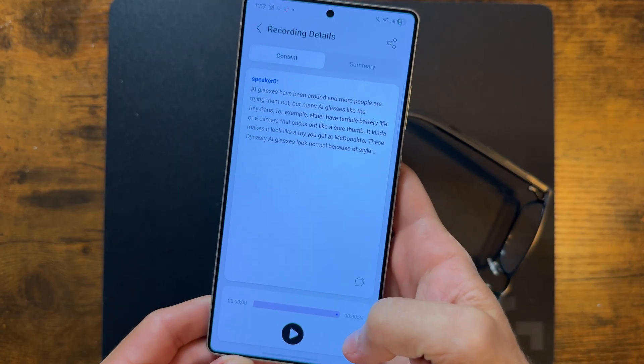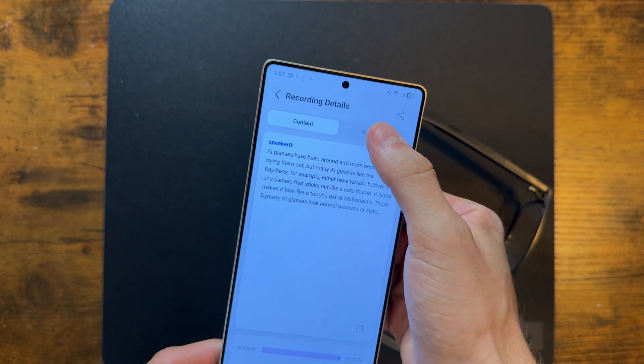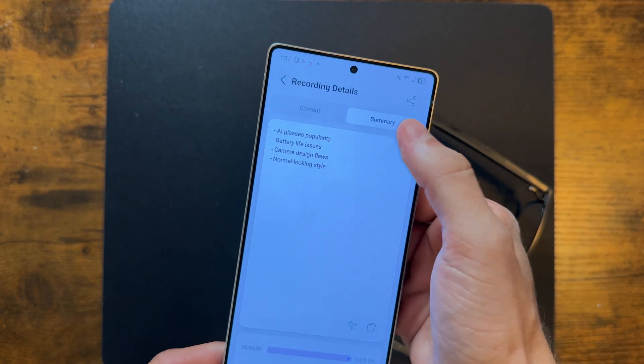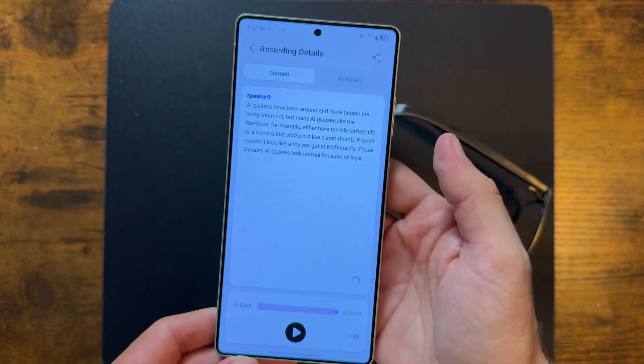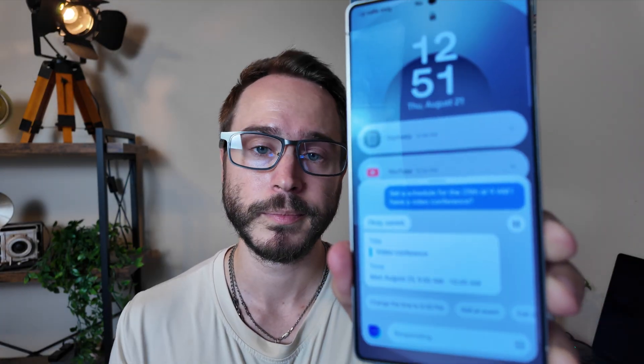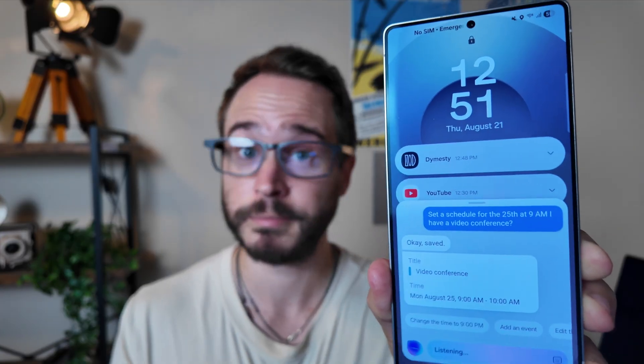After the recording is done, you can check on it with a full transcription of what was said, as well as the recording itself. If you want a summary of what was talked about — maybe after an hour-long podcast — you can just tap on summary and get a quick glimpse of the more important things. And if you ever want to add to your schedule, all you got to do is double-click either of the two buttons to activate the AI. You can say, 'Set a schedule for the 25th at 9am, I have a video conference,' and it'll add it to your calendar. August 25th, 9am video conference — it's that easy.